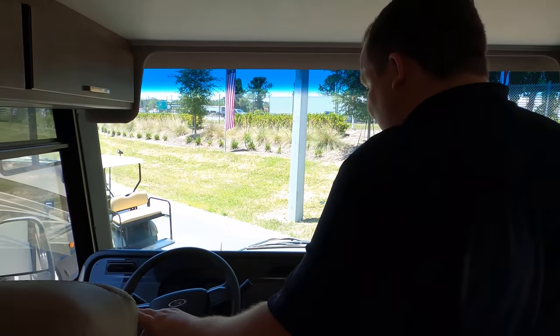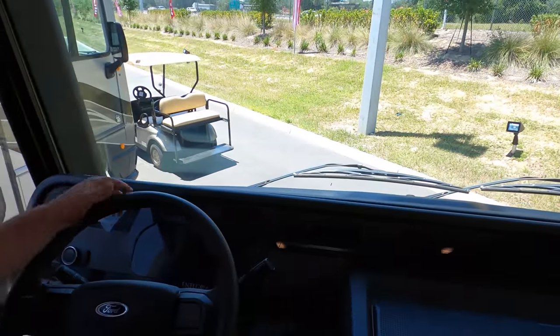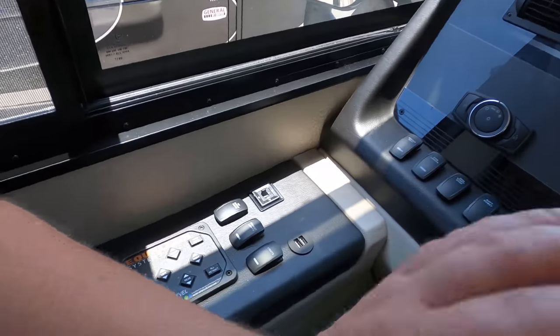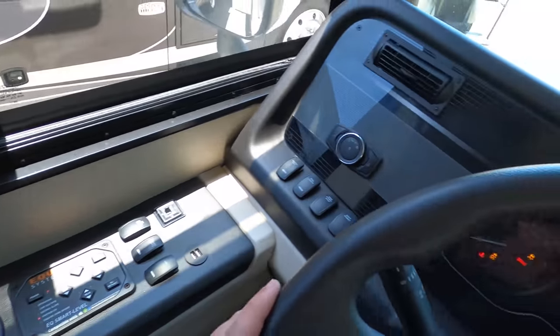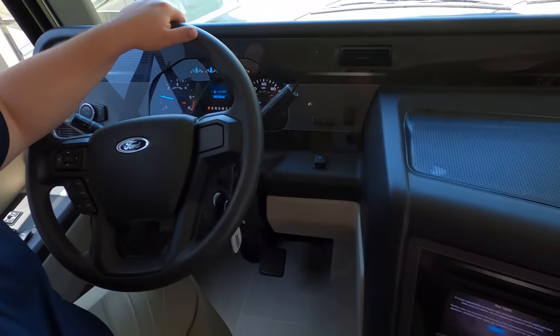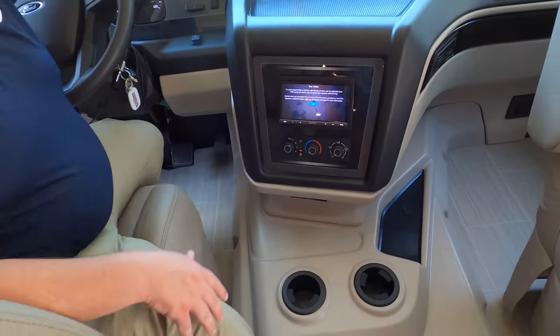This is our very first look at the new Ford cab area. It's not just the engine — it's the console area. Look at this — new steering wheel, new dashboard, it's all new. Look at the dash. I can't wait to see it all.